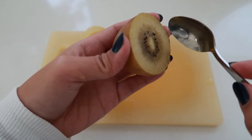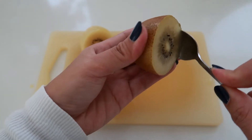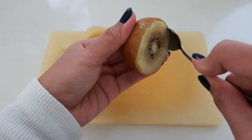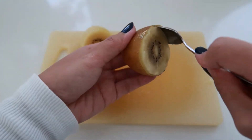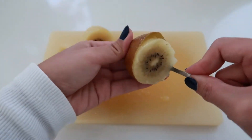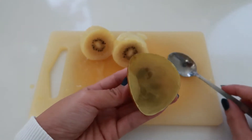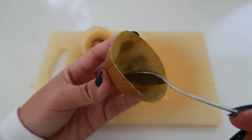Apply a small amount of pressure against the skin and then gently turn the kiwi fruit with the other hand, scooping the flesh away from the skin, and just continue until it's done. And there you have it — so easy peasy! As we look at the peel of this side, there's hardly any fruit left.